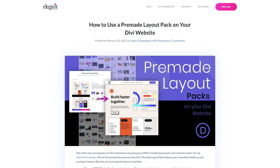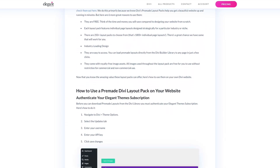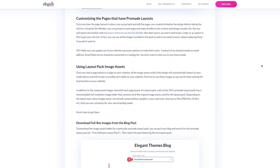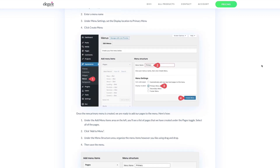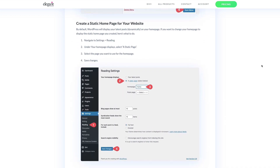For a more detailed explanation of how to use a pre-made layout pack on your Divi website, check the video description below for a link to the blog post, which goes into greater detail with helpful tips on how to get your website up and running in just a few minutes, including tips on how to use the layout pack image assets and additional steps for new websites like creating menus and adding a static homepage.